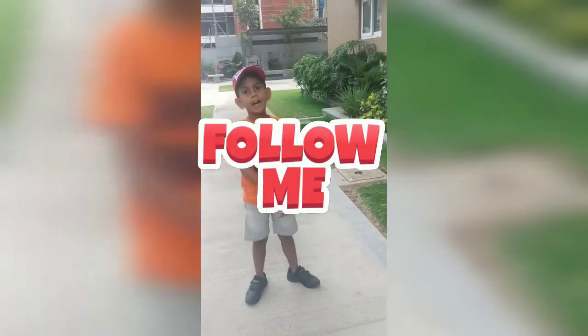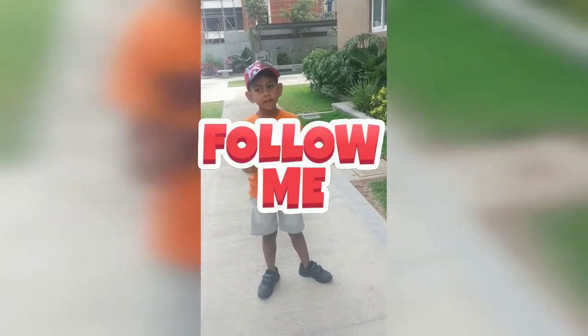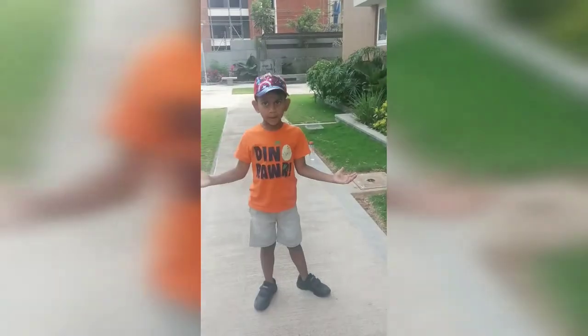Hello everyone, this is S.I.D. Today we are going to learn about how do they make pencils.